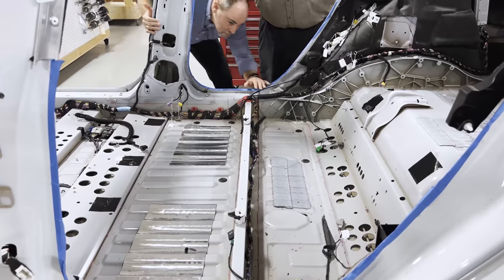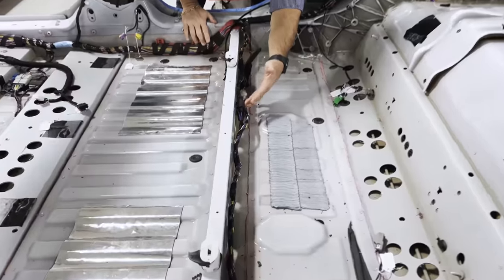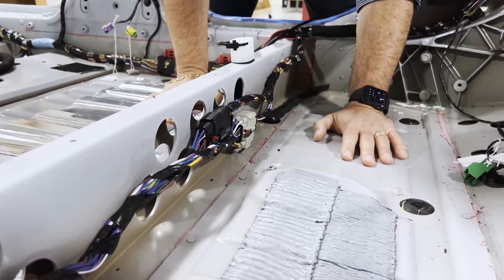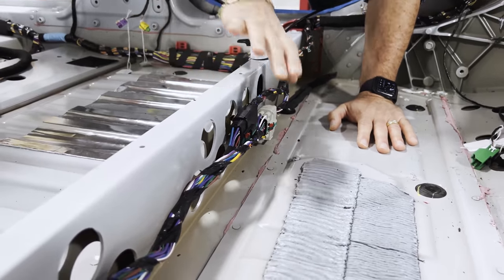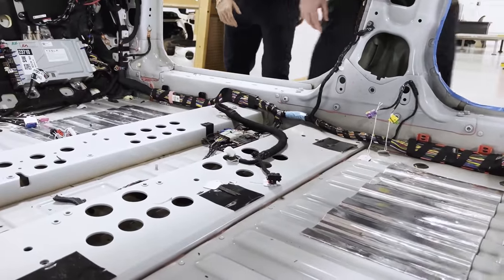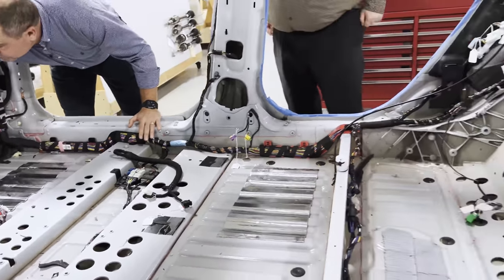There are a couple more large in-lines behind the other cross member for the rear. Those look a little fuller, which is reassuring that they weren't over-designed. Those are the main connection points between the left and right body harnesses, and then there's one interesting one up here as well — similar type of design.